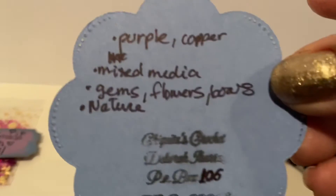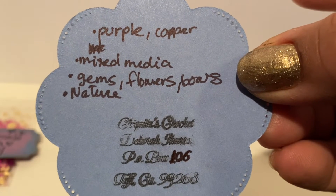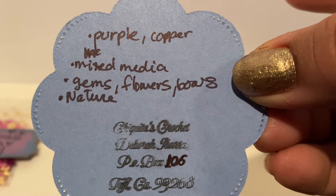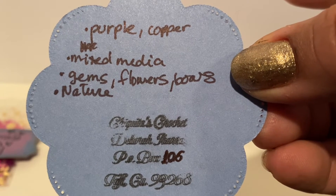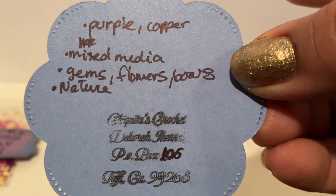In the back, this is a very cute idea — she has a die cut with all her information. She loves purple, copper, mixed media, gems, flowers, bows, and nature. And she is Chiquitas Crochet here on YouTube, so go ahead and check her out, and on Instagram as well.